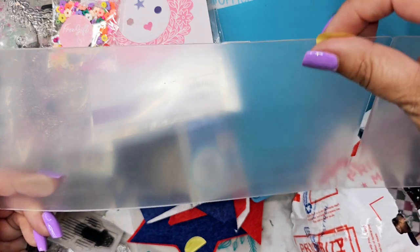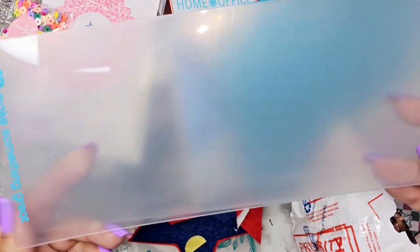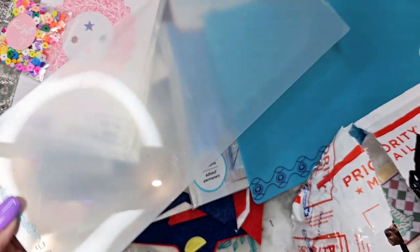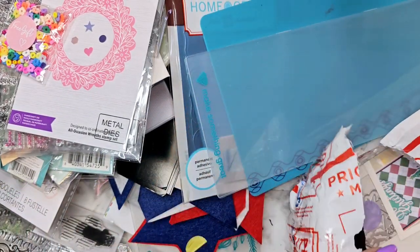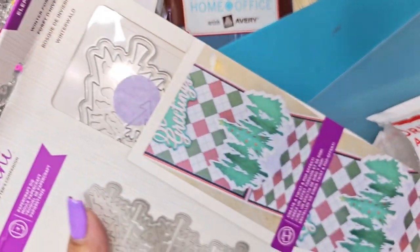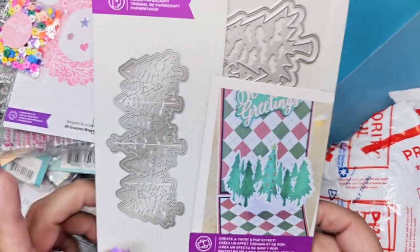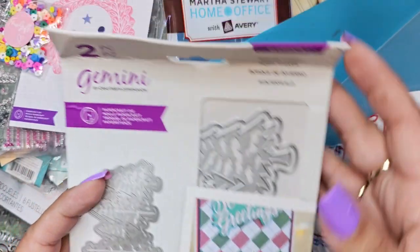Then there's this item — I don't think it's for embossing because there's no design to it. It's just blank. Anybody know what this is for, let me know down below in the comments, because I'm not sure. And it looks like one more item — we have 'Trees: Winter Forest.'